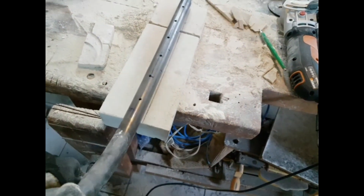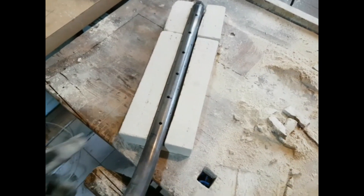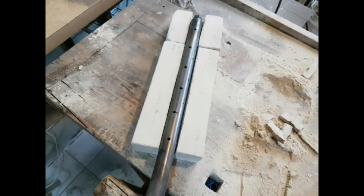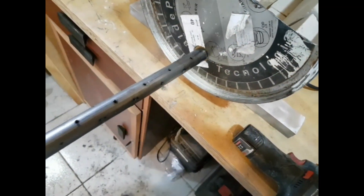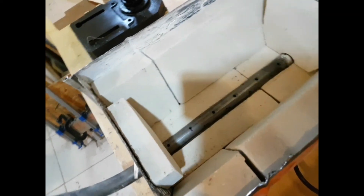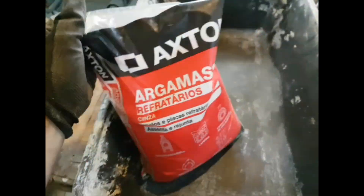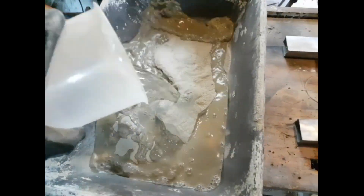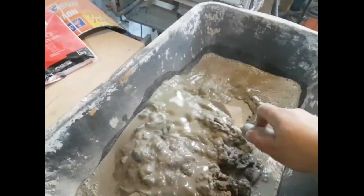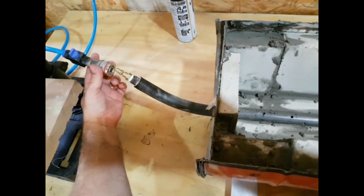Aqui eu vou fazer um rebaixa. Vou deixar com ar comprimido. (Here I'm going to do a countersink/recess. I'll finish it off with compressed air.)